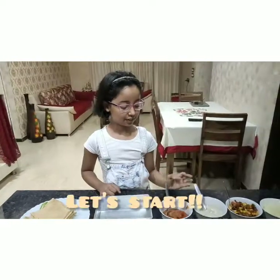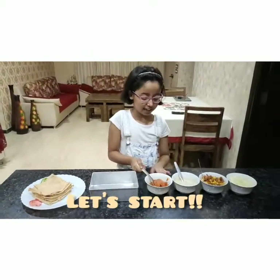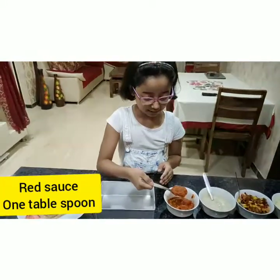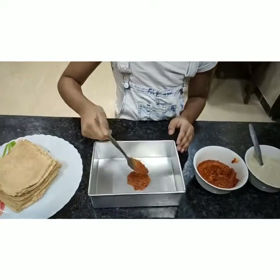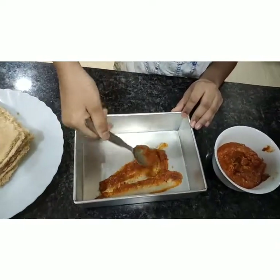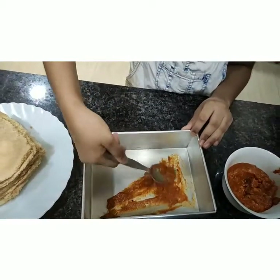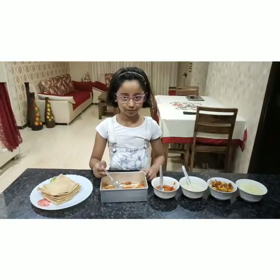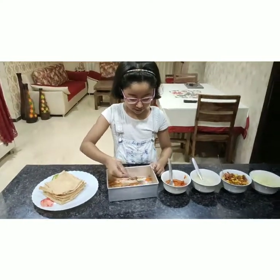Let's start. First, we will take a little red sauce and layer it on our pan. We will spread it a little finely.